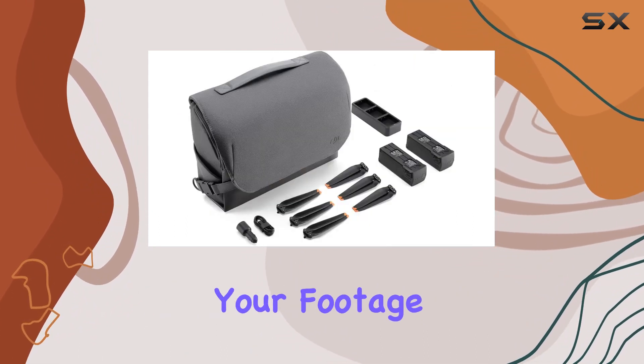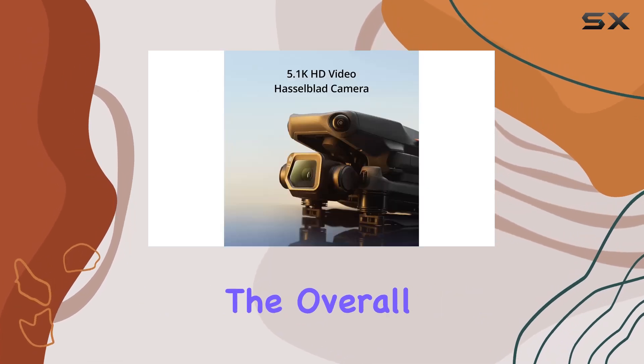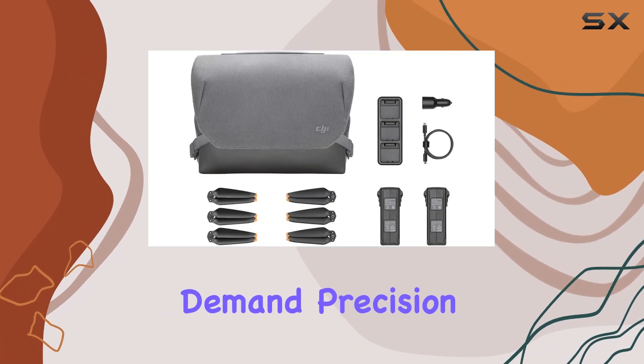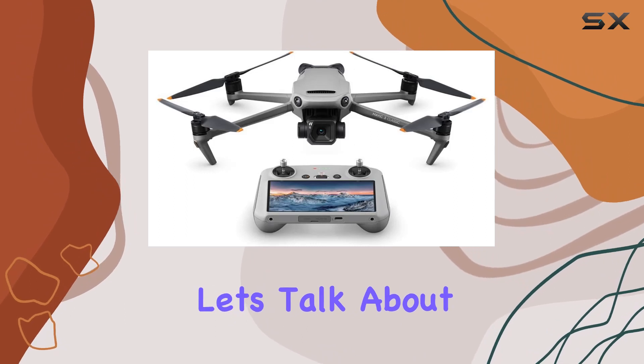The Mavic 3 operates seamlessly with a USB connection, offering convenience in transferring your footage and data. Its advanced connectivity technology enhances the overall user experience, making it an ideal choice for those who demand precision and reliability in their aerial photography and videography endeavors.